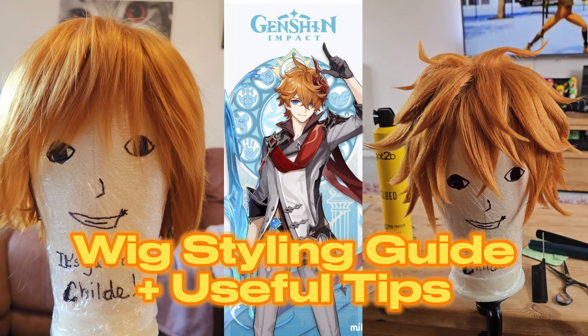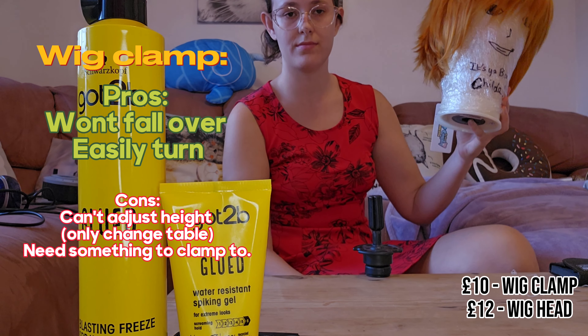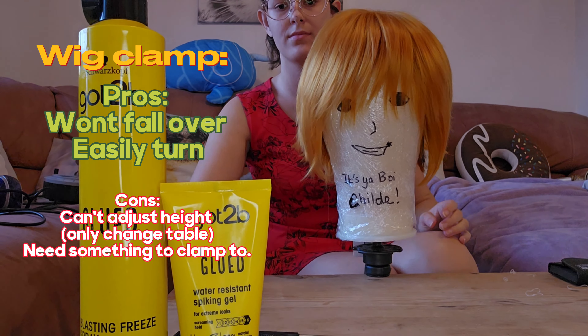Here is my wig tutorial of how I turn the left wig into the right wig, as well as some useful general wig styling tips along the way. First, let's go over what I used: a wig clamp clamped to the table, which was really helpful, as well as a good quality wig headstand.